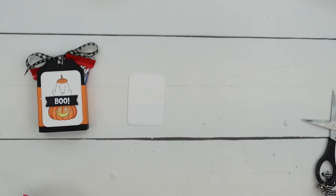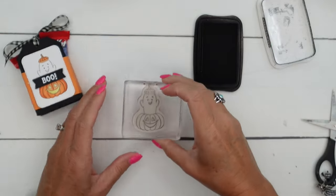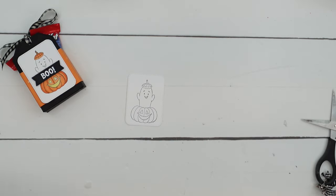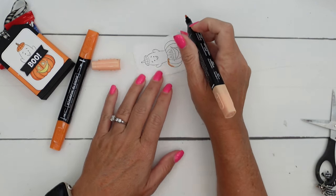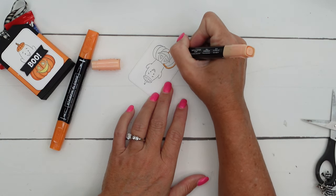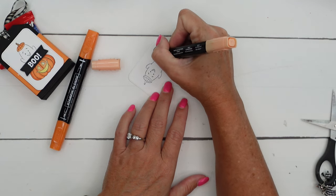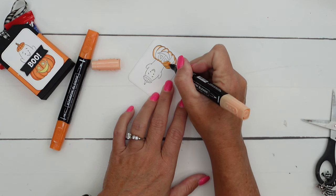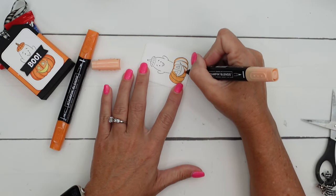We're going to stamp this cute little ghost that's popping out of the pumpkin in Memento black ink. I'm using my alcohol markers called Stampin' Blends — that's why we want to use the Memento. So stamp him right there in the middle. Then we're going to color him. I'm going to start with my light pumpkin pie Stampin' Blend and very carefully go along the outside with my bullet point end. You have a brush tip and a bullet point end. I find that I stay in the lines a lot better with that bullet point.